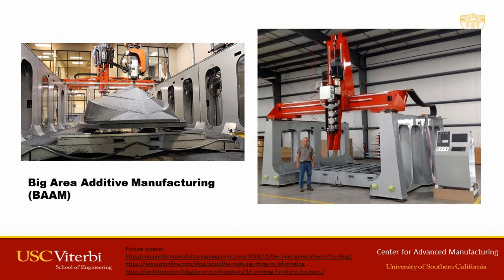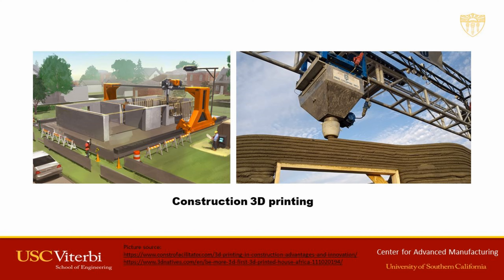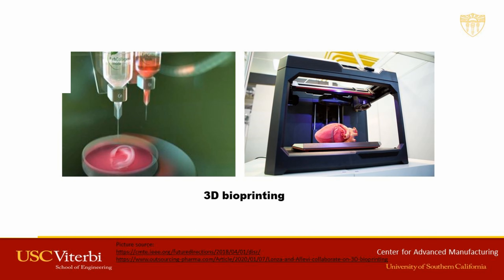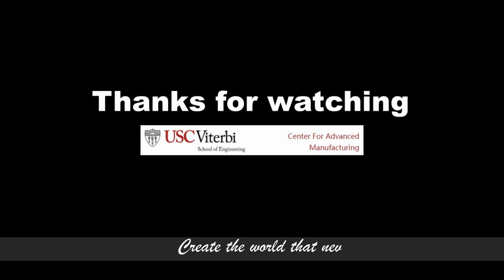The researchers would like to investigate the reusable support for big area additive manufacturing, which may provide a feasible solution to significantly reduce printing time and may be applied to construction and furniture 3D printing. For 3D bioprinting, the researchers envision further increased savings on expensive bio-related materials with the reduced pin size. The researchers will also extend the reusable support to other AM processes such as projection-based stereolithography and powder-based selective laser melting. The reusable support could provide a new direction to address support-related issues in the future.